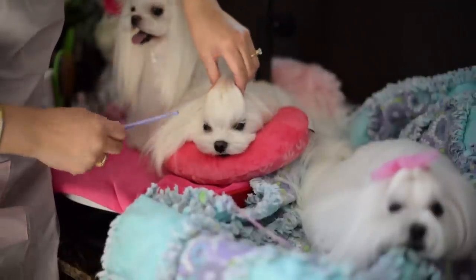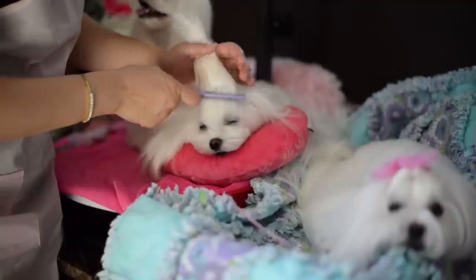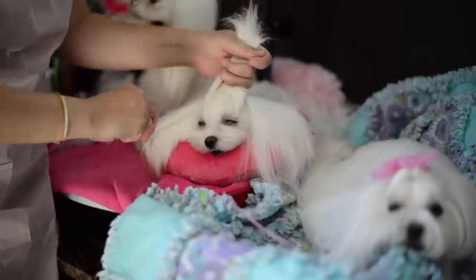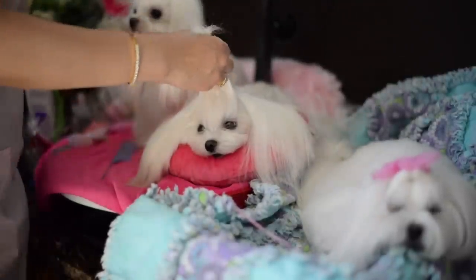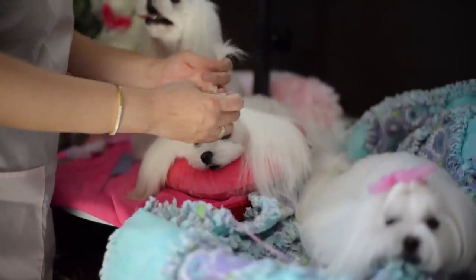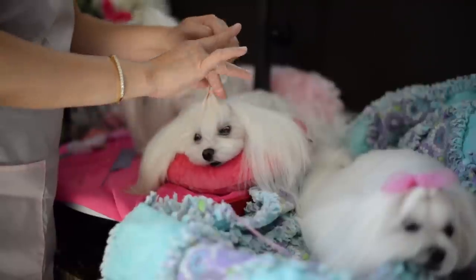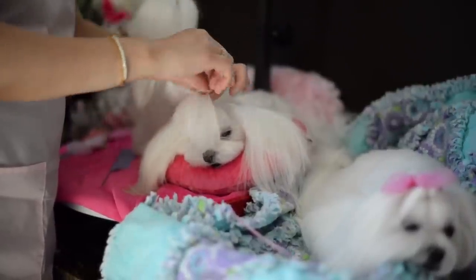So here's the Dolce Flip on Pinky. We're going to just tie a top knot first. Pinky doesn't have eyelashes, so I don't have to worry about her eyelashes. Just tie a top knot first — one, two, three, four — and I think I want one more — five.